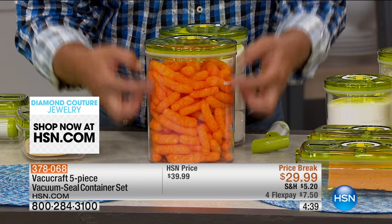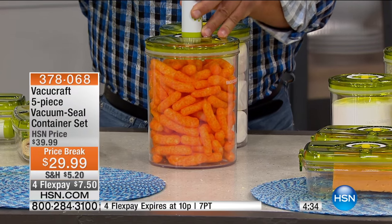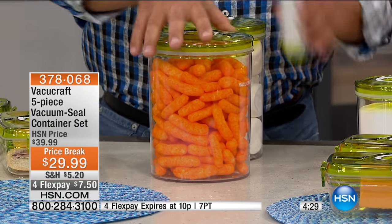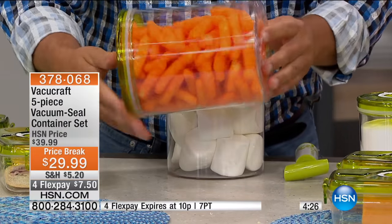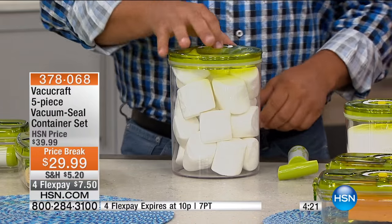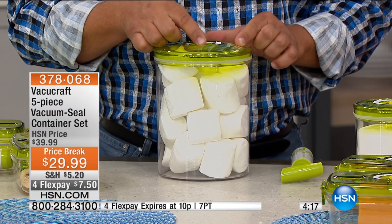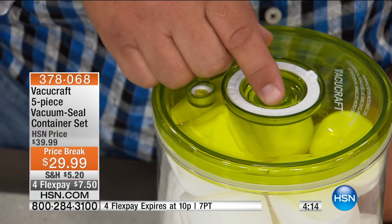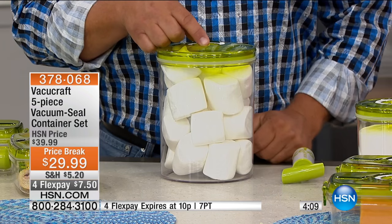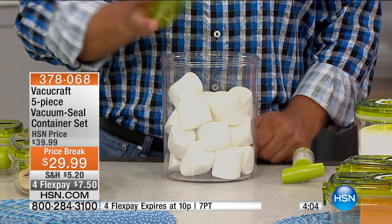Did you see those actually move in there when I released that vacuum? You can see it, and the kids love it — give your kids marshmallows in a VacuCraft container and it's like a science fair for them. Once you create that vacuum, there's no air in that container so your food stays fresh and won't go stale. The best way to explain it is with the marshmallows, because you can literally see the effect of the vacuum inside this canister — watch as the air goes back in and see how it affects the marshmallows.